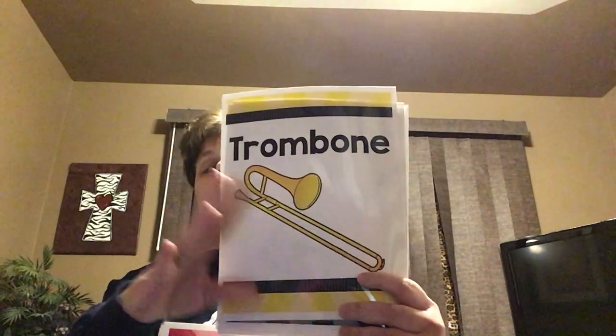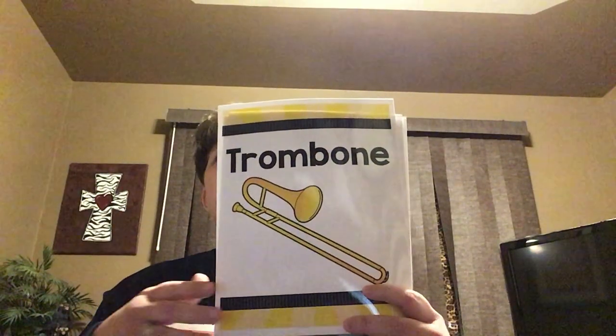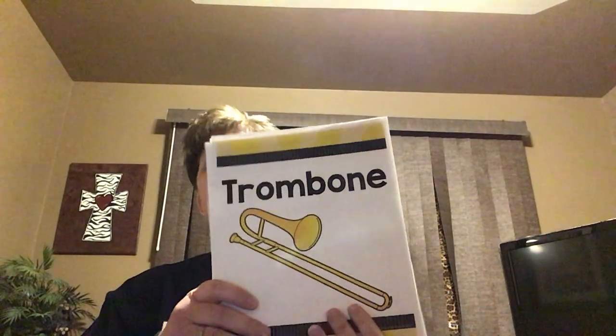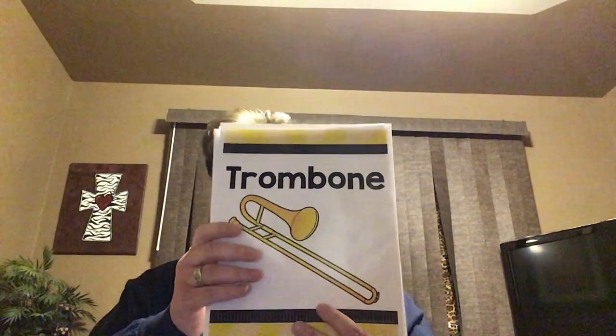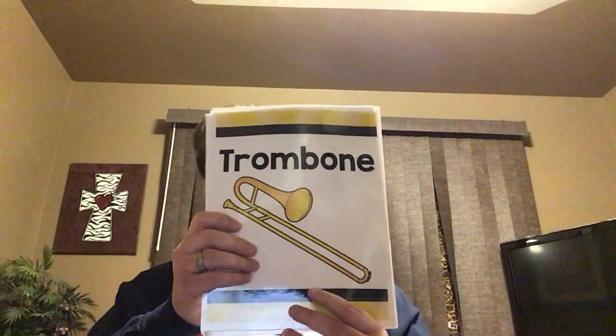Now, there are variations of these different instruments — some that are bigger, some that are smaller. You have the flugelhorn, you have the sousaphone, and some other things that are in the brass family, but these are just the basic four that we talk about in class. Just keep in mind that there actually are more brass instruments than those listed.